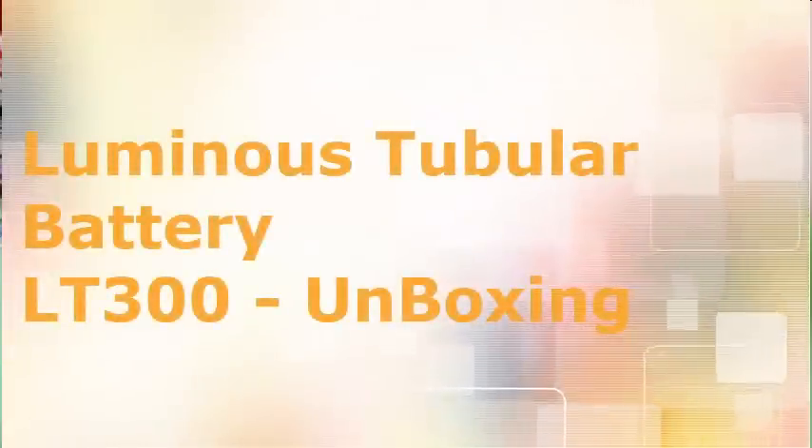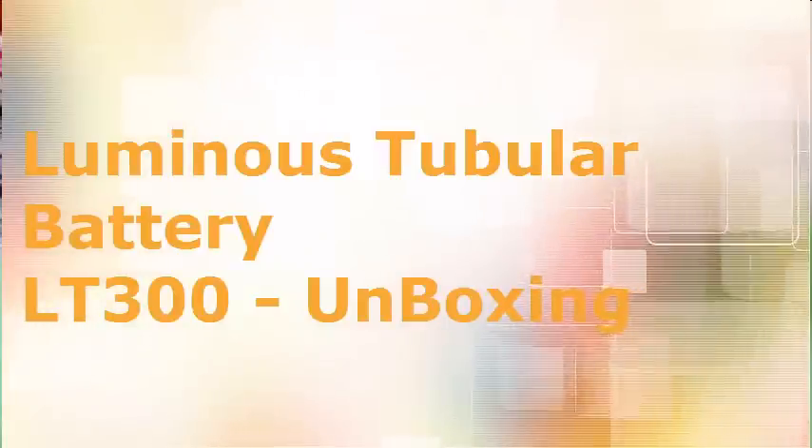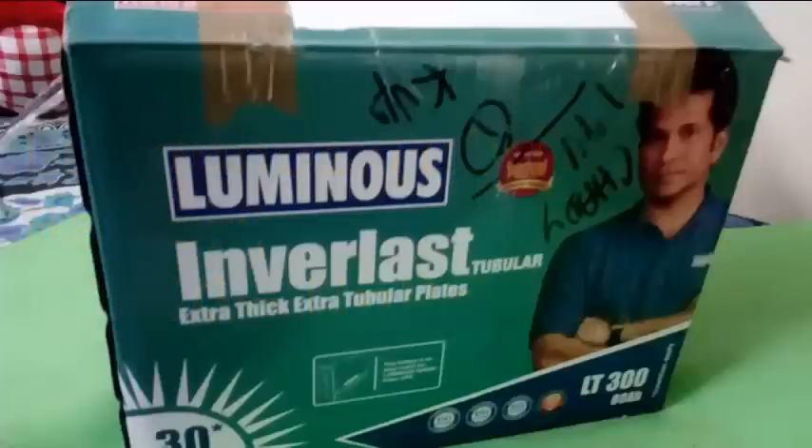Hi, this is Ravi Moly for UPSInverterInfo.com. Now I am going to show you an unboxing video of a Luminous tubular battery. The model number is LT300 and the capacity is 80AH. Let us see the video now.